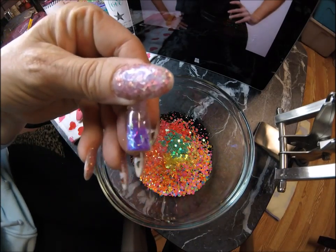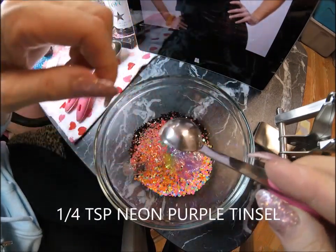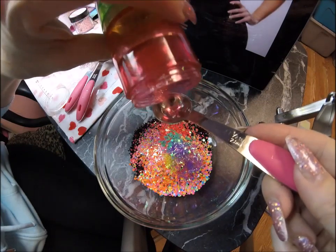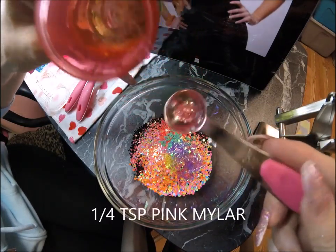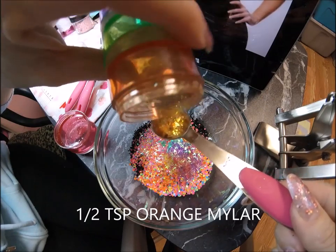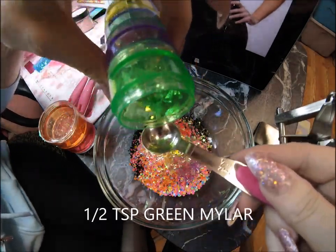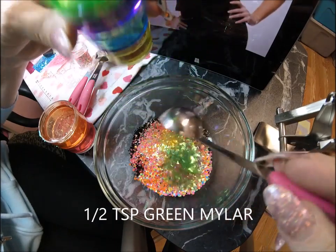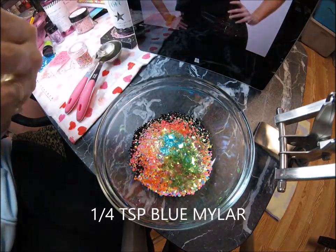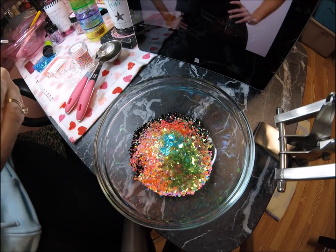Holographic green, a quarter teaspoon — actually that's a half. Orange, and then we have tinsel — a quarter teaspoon of that. I'll add my pink-orange, about a quarter teaspoon. Nice sparkly orange, almost a half teaspoon. Some hot green, almost a half. Blue, about a quarter teaspoon. Beautiful hot pink hollow circles, approximately a half teaspoon of those.